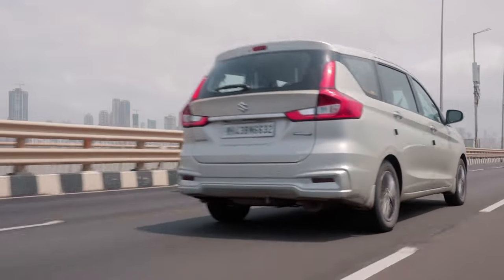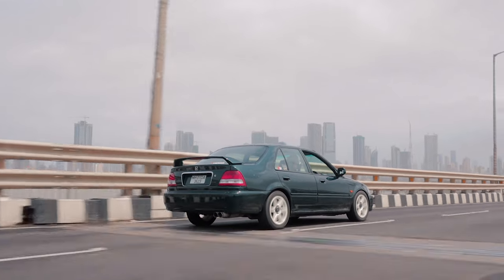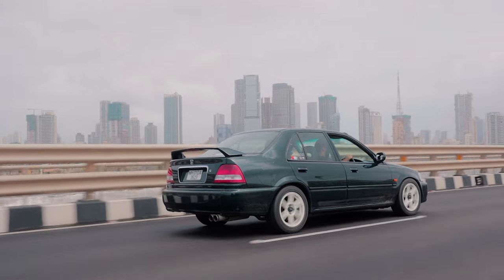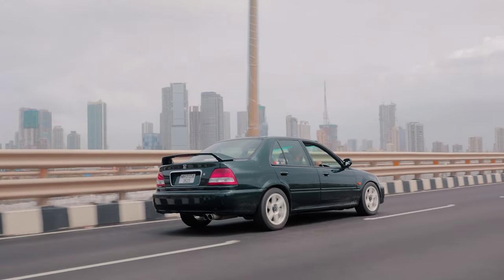Honda City VTECs nowadays are super expensive. Once you start getting into its power range and VTEC kicks in, it's not ballistic like the memes on Instagram suggest, but you definitely get that extra power and extra feel. VTEC is something special and you don't see it nowadays, so it definitely has that special factor. This car is not even on coilovers yet — it's only on Cobra lowering springs and it is extremely low to the ground, so I have to go sideways on most speed breakers.